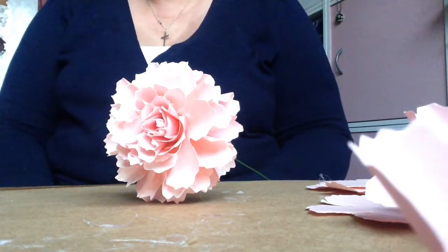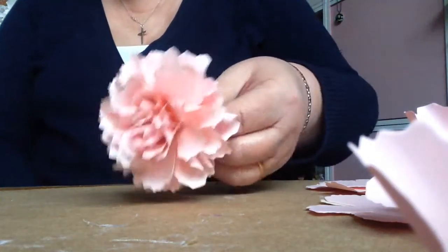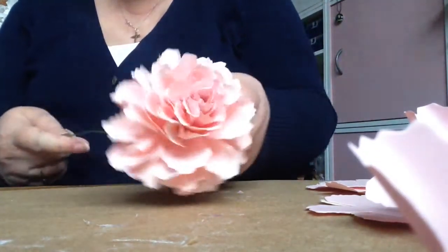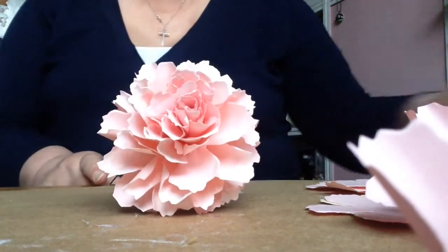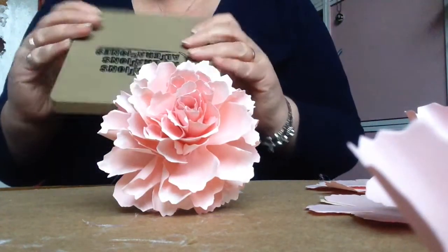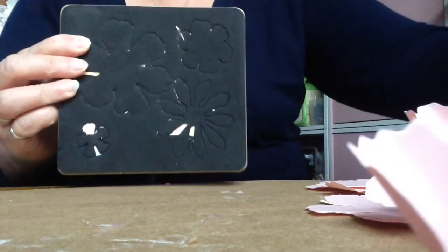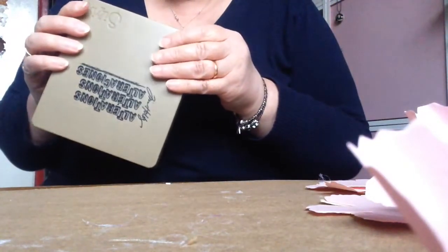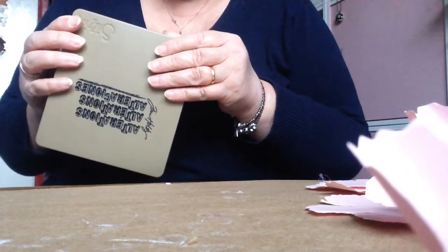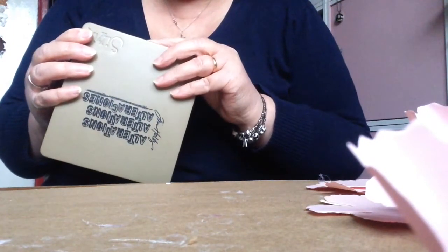Hi everyone, it's Amanda from Forever Flowers. I just thought I'd pop back to show you how to make one of these paper carnations. I made this from a Tim Holtz die that I cut out the carnation shape — it's called Tattered Florals, the alterations die, and the number is 666640.